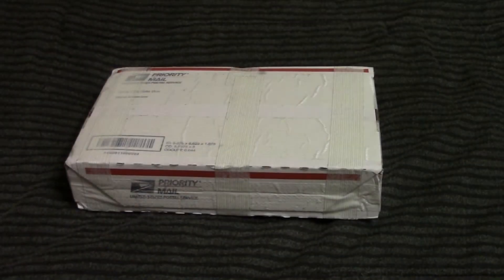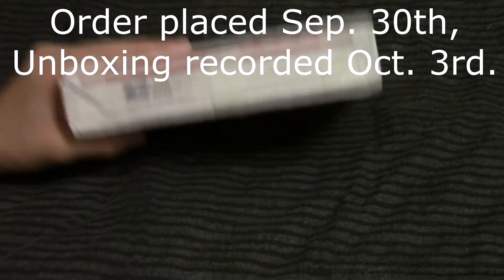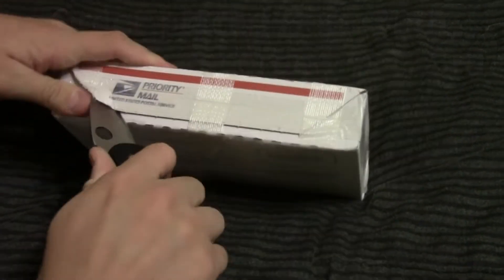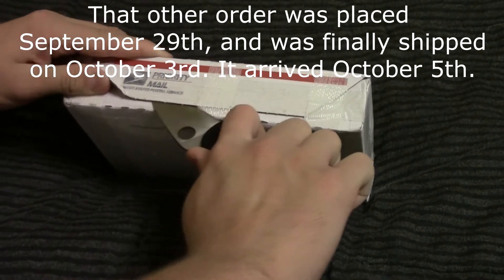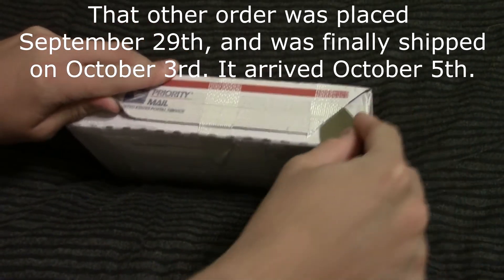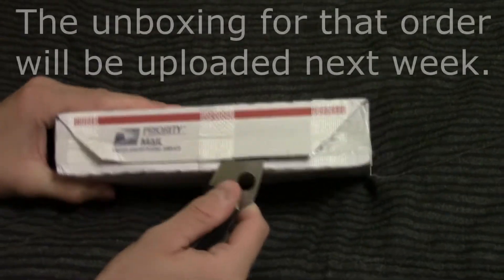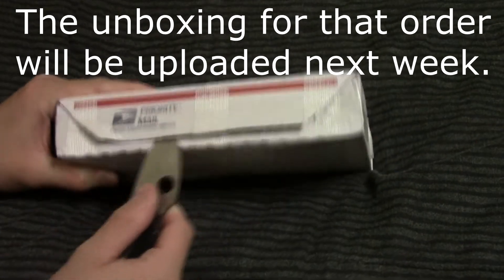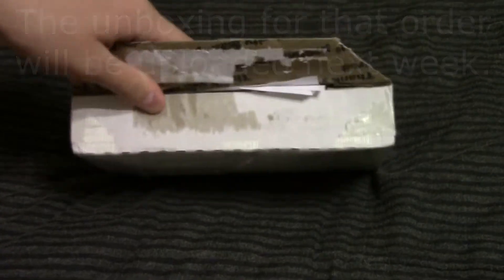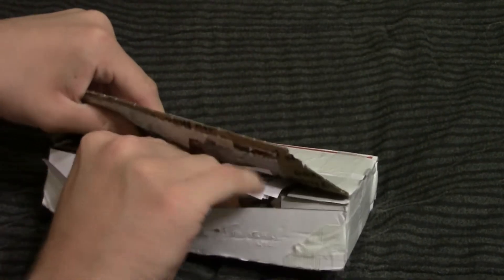The new Zombux round was just released on Monday night, and as soon as they came out, I ordered 11 of them, and that's what's in this box. It's weird because I placed another order on Provident before this, and that order has yet to even ship out of the shipping facility. I guess they're giving priority to orders that have the new Zombux round in them.